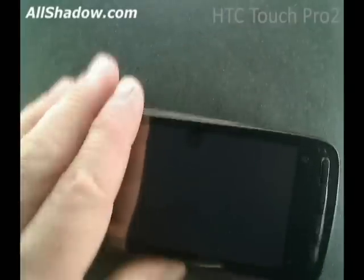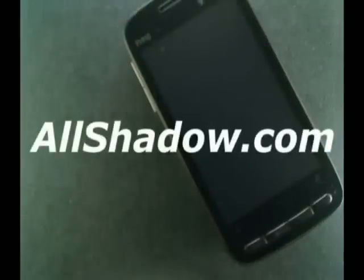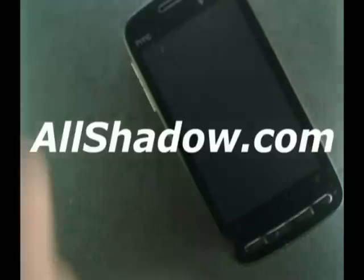Be sure to check out our website, forums, wiki, and store at AllShadow.com for the latest and greatest tips, tricks, hacks, mods, and reviews for T-Mobile smartphones. Until next time, I'm Mike Benton for AllShadow.com.